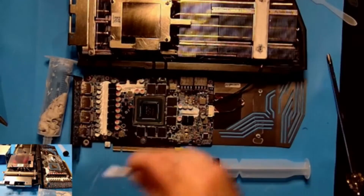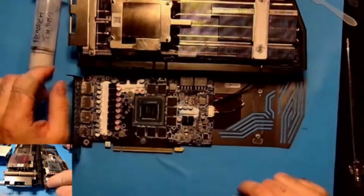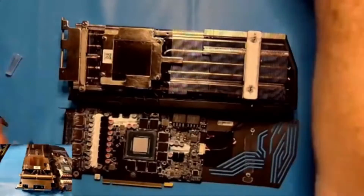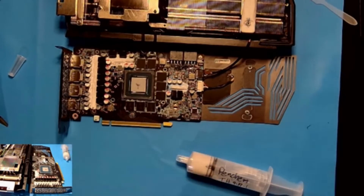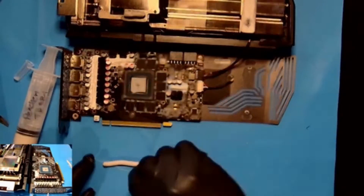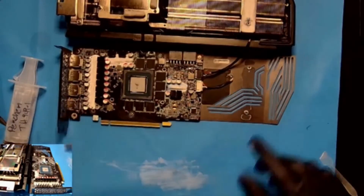I spread some paste on the core and then put a little dab in the middle. I decided not just to apply it with the syringe — I wanted to make them a little bit fatter than 6mm. I put some gloves on, squeezed out a long length, cut them to approximate lengths, then squeezed them a little to shorten them up and rolled them to make them smooth again.